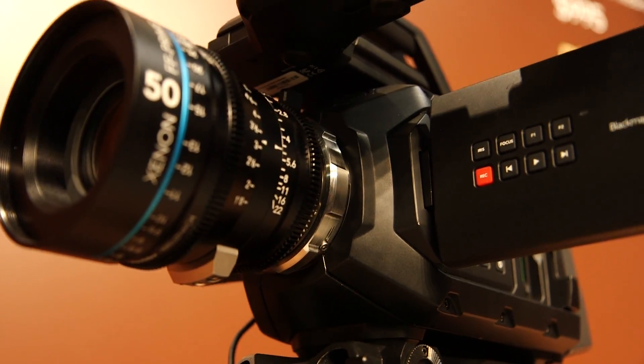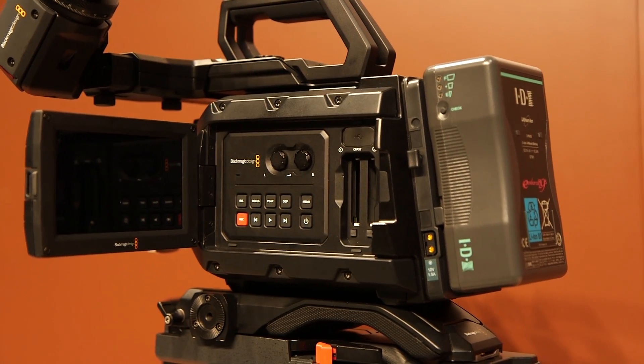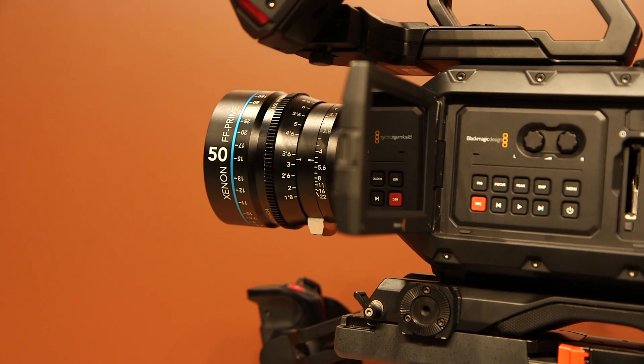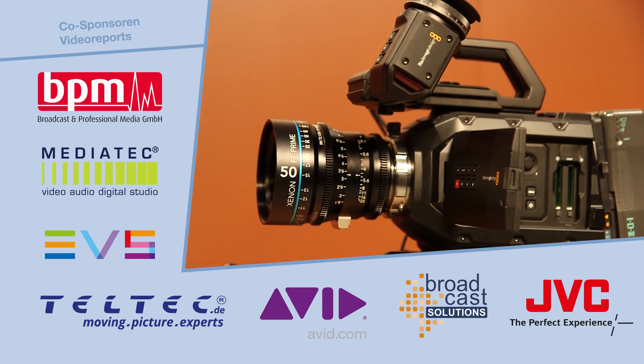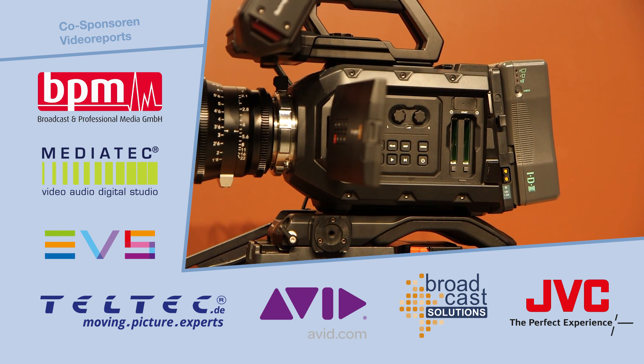One of the major new announcements with this camera and with Ursa cameras in general is a brand new sensor announced at the show this week — a 4.6k sensor delivering an unbelievable 15 stops of dynamic range. This is the closest we've ever been to film; indeed it outperforms some film stock. We'll also be supplying the Ursa Mini with our existing 4k sensor, so there are some choices depending upon how you want to use the camera.